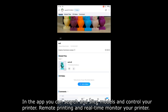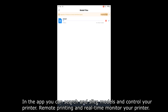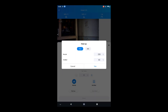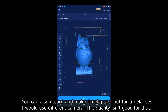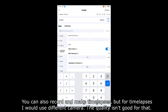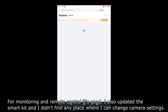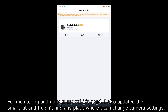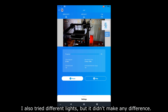In the app you can charge and slice models and control your printer, with remote printing and real-time monitoring. You can also record time-lapses, but for time-lapses I would use a different camera — the quality isn't good enough for that. For monitoring and remote control it's good. After updating the SmartKit, I didn't find any place where I can change camera settings. I also tried different lights, but it didn't make any difference.